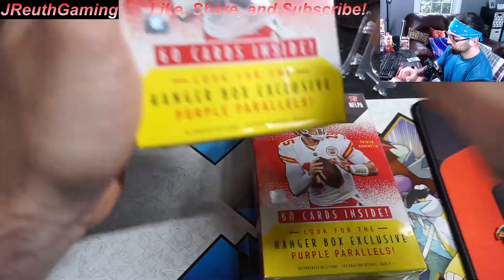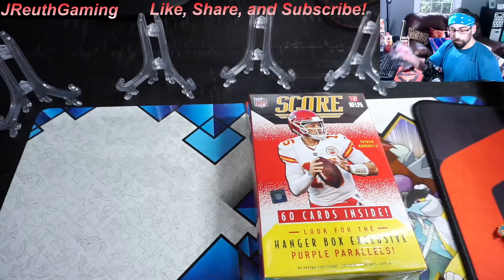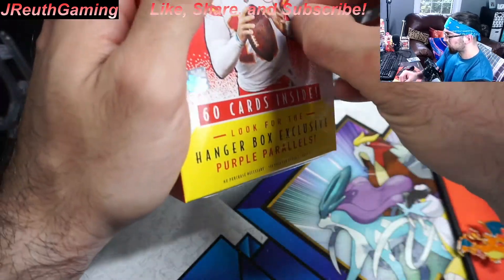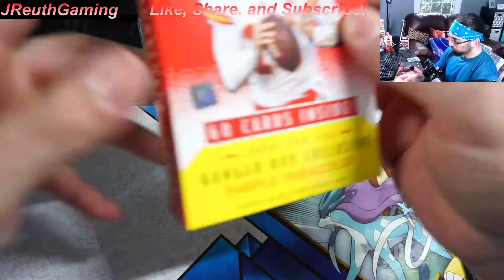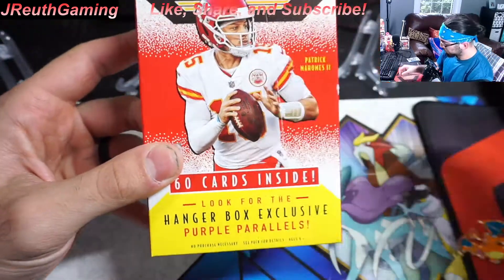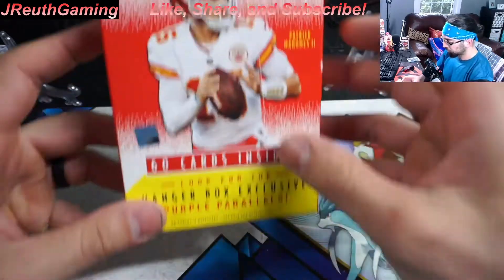I have a lot of stuff on pre-order, so as stuff's coming out we're going to open it right here on the channel. Have a good time, do some reviews, go hunting for some cards. I got a nice little rip there — Charizard did good today.